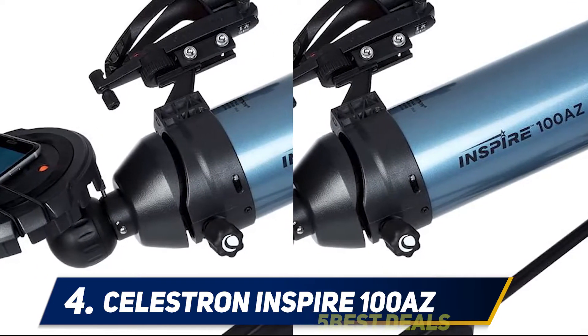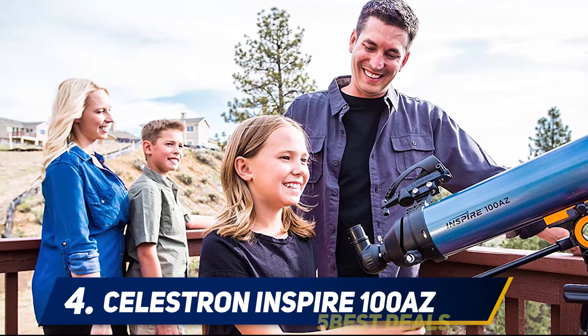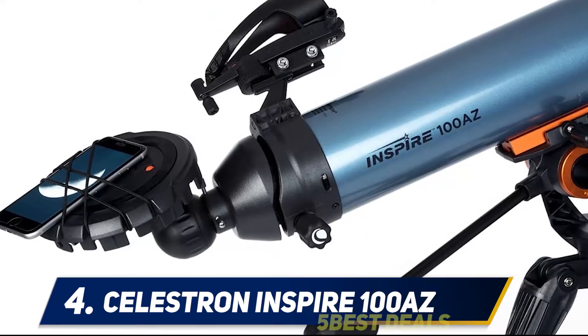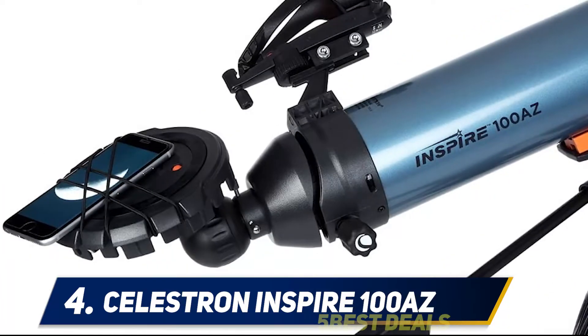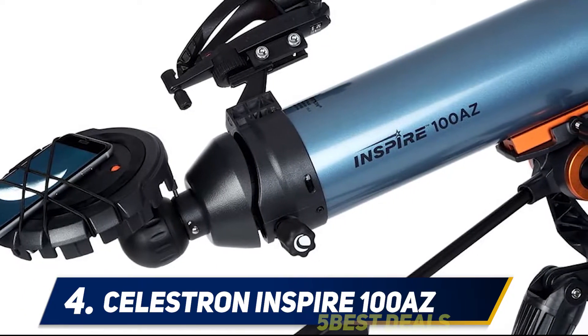Each scope in Celestron's Inspire lineup includes their SkyPortal app, which guides amateur astronomers through a database of thousands of celestial bodies including Jupiter and its Galilean moons. The 100mm white alloy optical tube is finished in a light metallic blue gloss paint with black plastic fittings and an orange Vixen-style dovetail bar. The tripod has a robust and modern-looking asymmetrical pan-and-tilt head with 32mm diameter stainless steel adjustable-height legs.